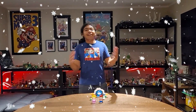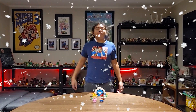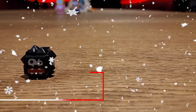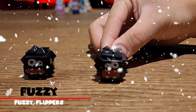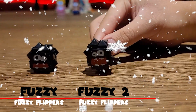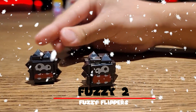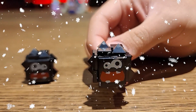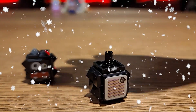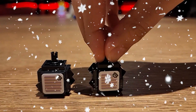Now I'm going to show you the characters in the Lego Super Mario Fuzzy Flipper set. First up we have Fuzzy — you've seen this guy in a lot of sets. Here's the second Fuzzy, which actually has an exclusive base print compared to this one. See the eyeballs? This is an exclusive one — pretty dope, right? And here's the interaction sticker. Pretty cool, check it out.